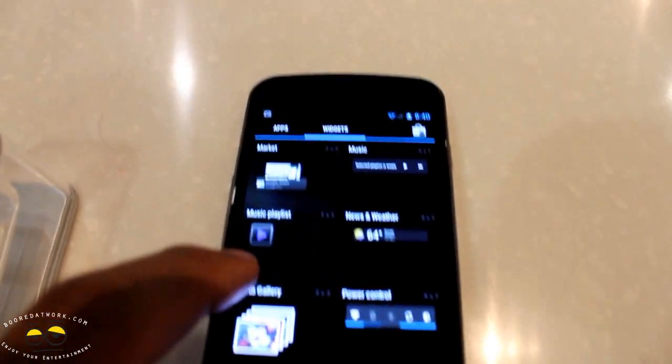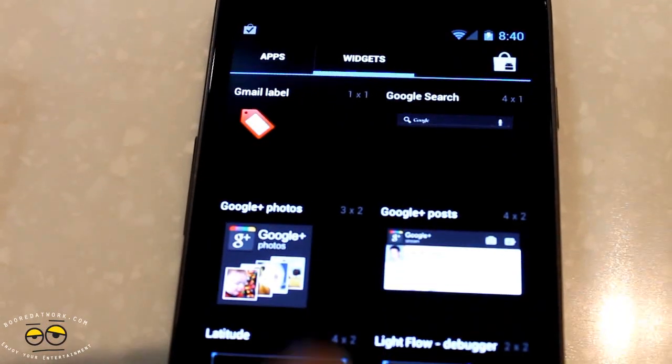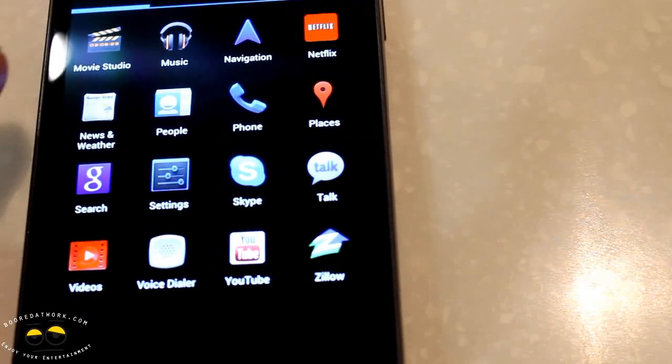As you know, Android 4.0 is a combination of 3.0 and 2.3. You can see there you can pick and select different types of widgets for your applications. Scrolling through is very smooth and you can see it's all in landscape mode.